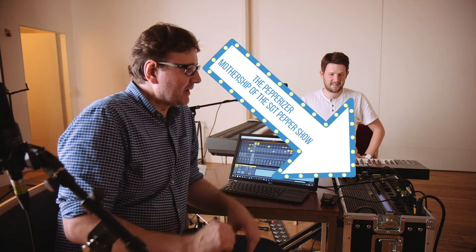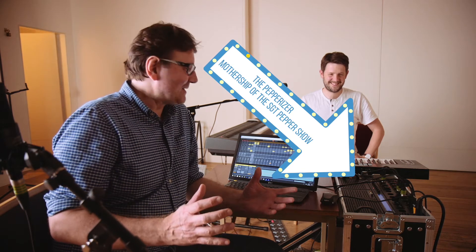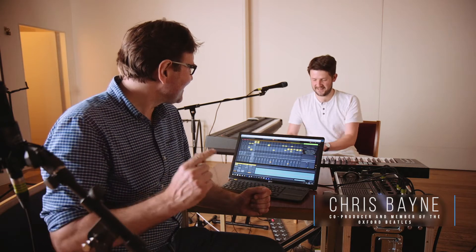What we've got on the Papyrizer is a lot of the original instruments sampled. For example, we've got the iconic Mellotron from the beginning of Strawberry Fields Forever.